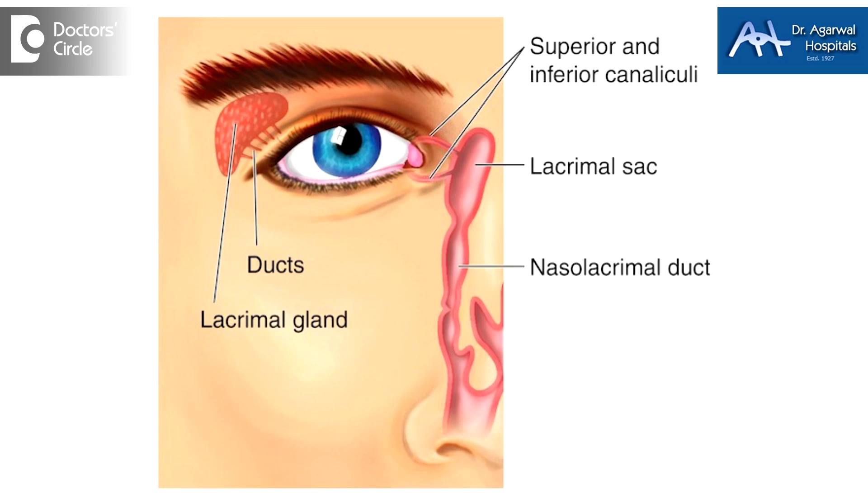More important than that, we still have to treat the dryness. To treat the dryness, we have two mechanisms. One is called a silicon lacrimal plug. We have four canals in our eye which take the water or the moisture of our eye into the nose. Today, we don't need those four canals.